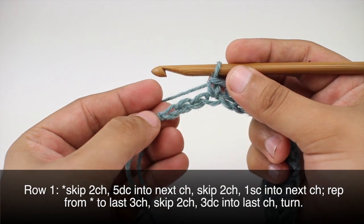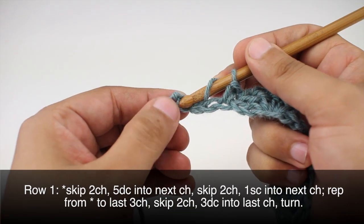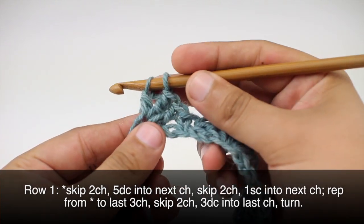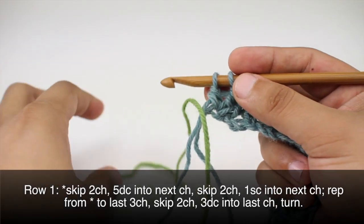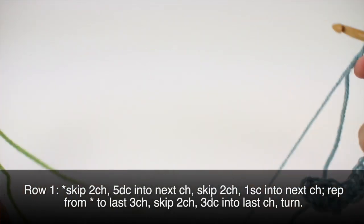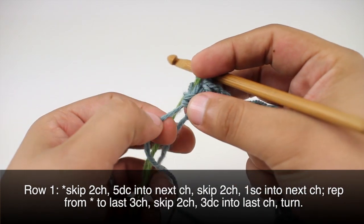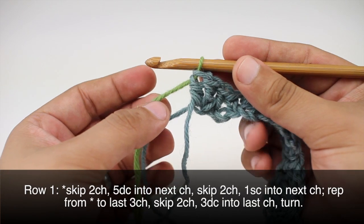When we reach the last three chains in our row, we'll skip the first two chains and do three double crochets into the last chain. On that third chain we're only going to complete the first two loops — leaving two loops on the hook — and switch to color B. I'll create a loop with a long tail and pull it through those last two loops, completing the color switch for the next row.